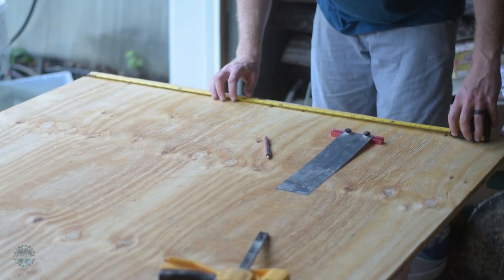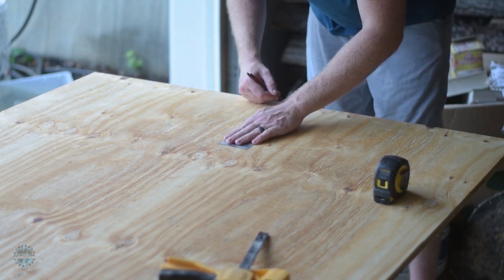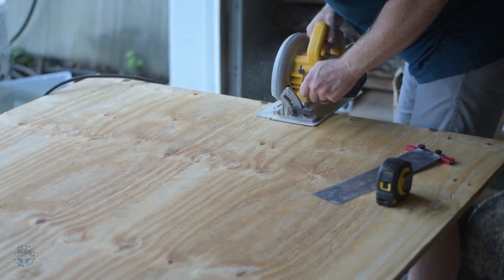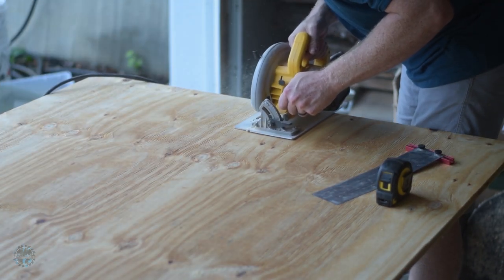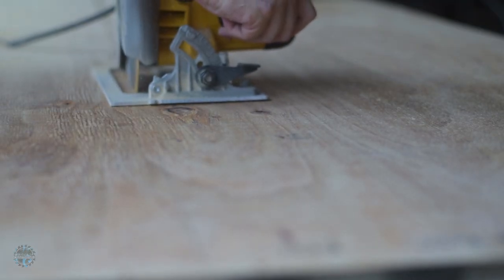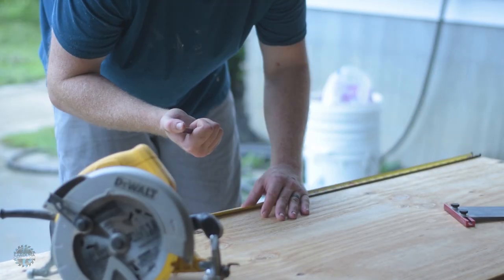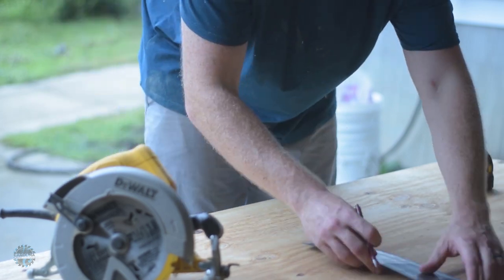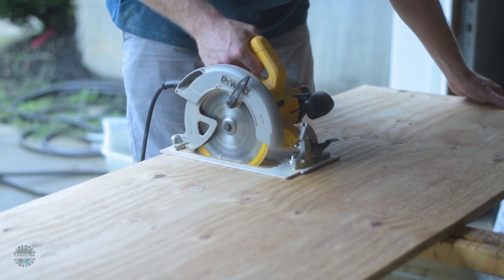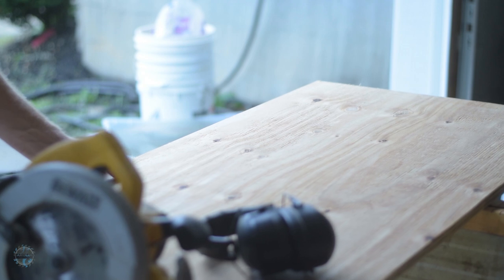I start by ripping a sheet of plywood in half. Then I mark up 31 inches, draw a line across, and cut it to length. I need two of these, so I did the same thing again.